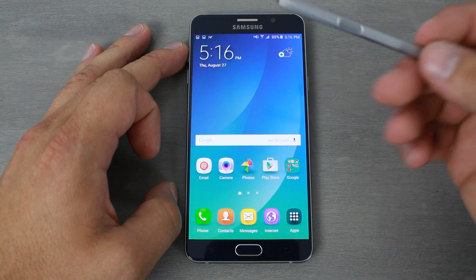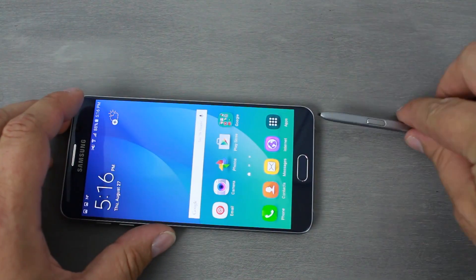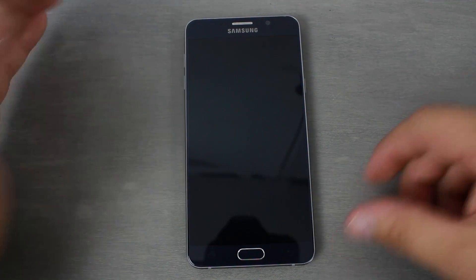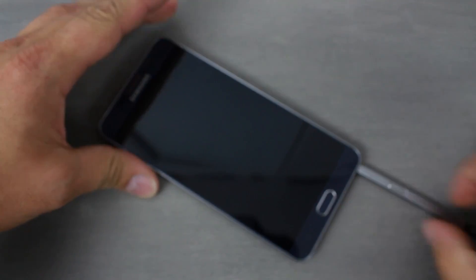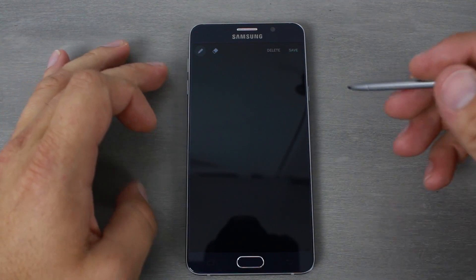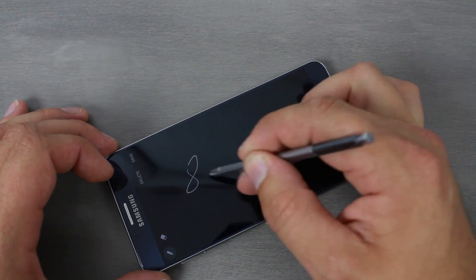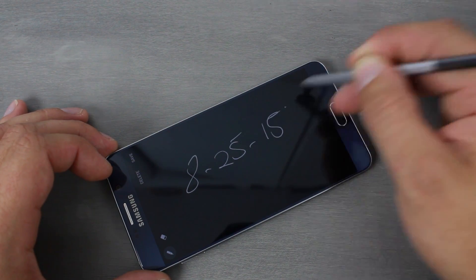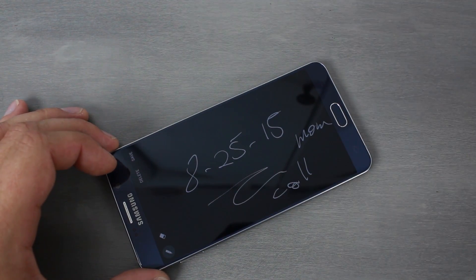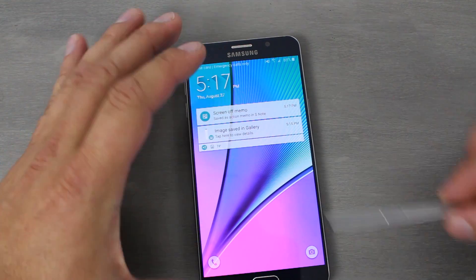One really neat feature is writing with the screen off. Slide the S Pen in carefully — do not insert it backwards — then turn off the phone. When you slide the S Pen out, you can write directly on the blank screen, which automatically opens a note. You can write something like a date and a quick reminder like 'call mom,' then hit save up top.